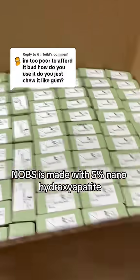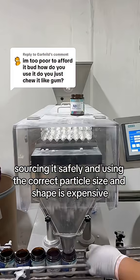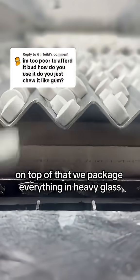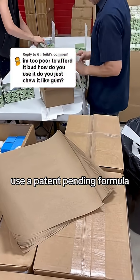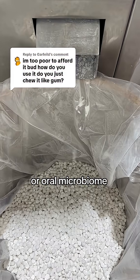Knobs is made with 5% nanohydroxyapatite, the exact same material that your teeth and bones are made of. Sourcing it safely and using the correct particle size and shape is expensive. On top of that, we package everything in heavy glass, use a patent-pending formula, and leave out anything that doesn't actively benefit your enamel or oral microbiome.